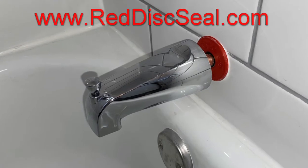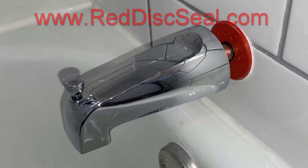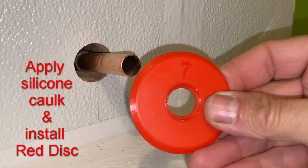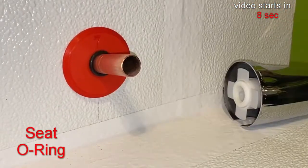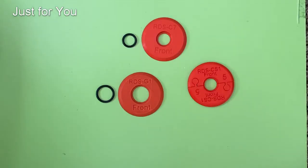RIT Disk Seal is the original disk and seal for sealing against water getting back behind the finished wall where the spout for the bathtub is installed. So which one is best for your application?